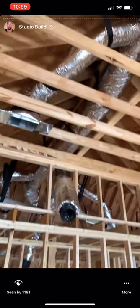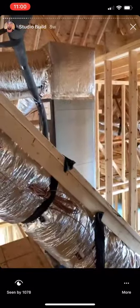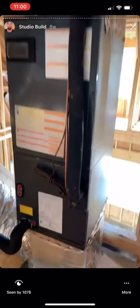HVAC is in and it's looking good. Thermostat right there, and the wet bar is going to go right here — they're running plumbing on Monday for the lounge and bathroom. I still have to put a cold air return in right here. Completely separate HVAC units — one for the studio, one for the rest of the house.